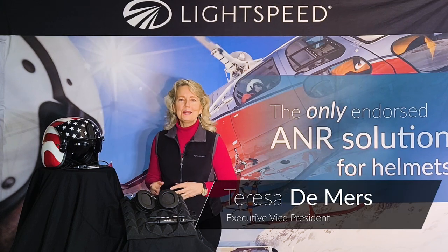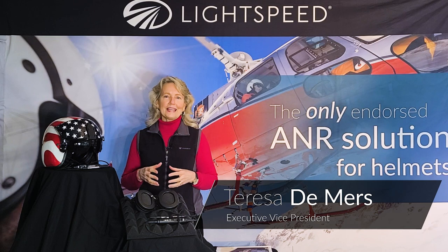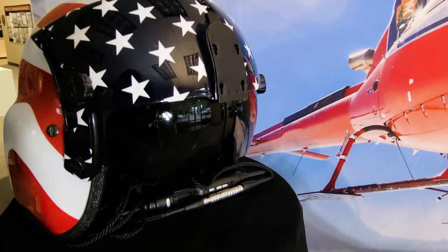Hello, Teresa from Lightspeed Aviation here, and today we're going to do a product overview on the LSA-56. This is one of two helmet kit products with ANR in the Lightspeed line, and one of two videos that we'll do. So today's video is on the LSA-56. This was a project that we jointly developed with Gentex and specifically fits the Gentex HGU-56, which is this helmet right here I have painted up in stars and stripes.